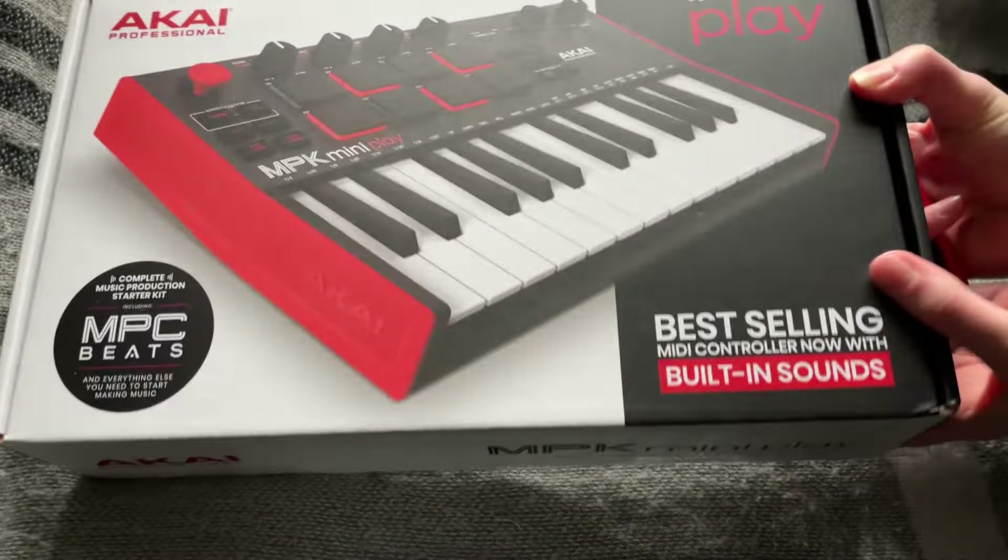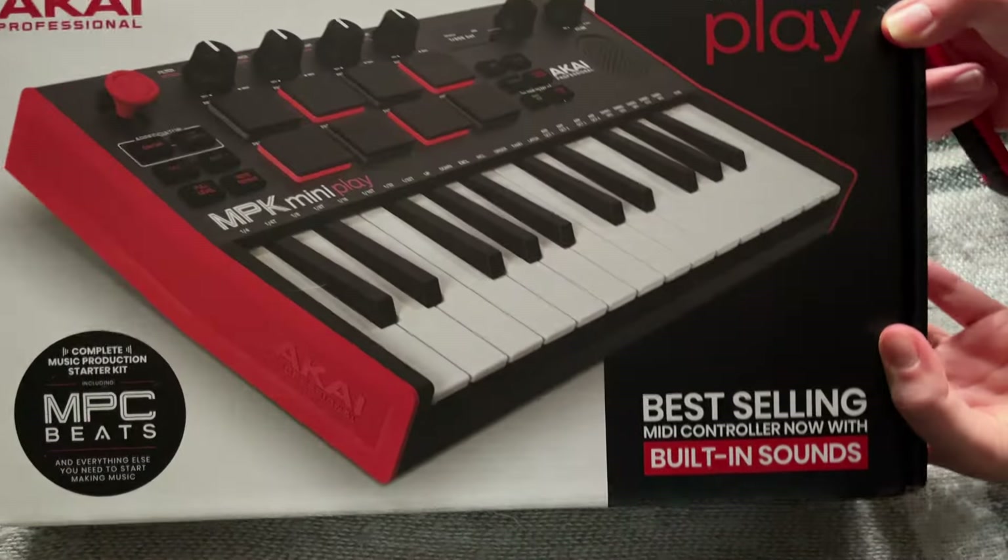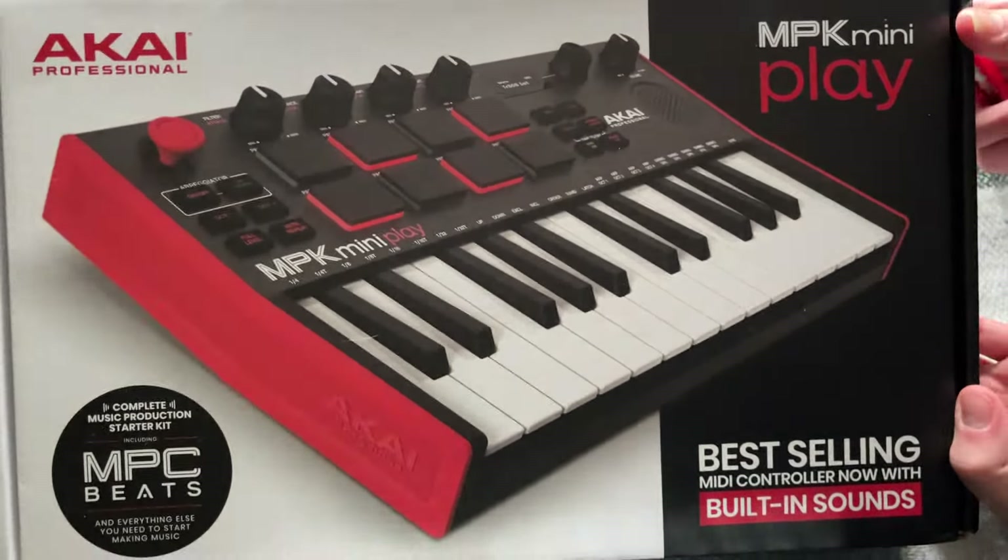Hello. I have a new toy. Ta-da! Wow, that is too big for the... whatever.